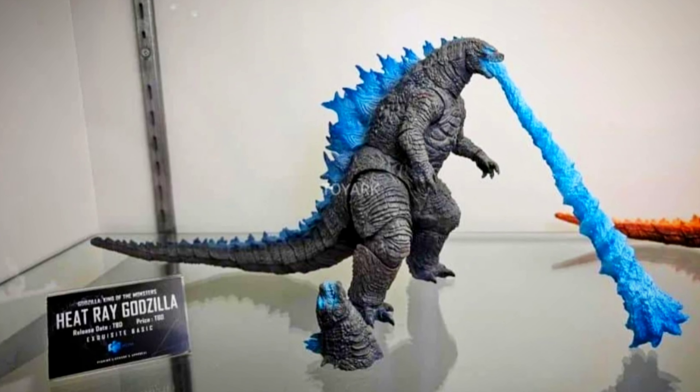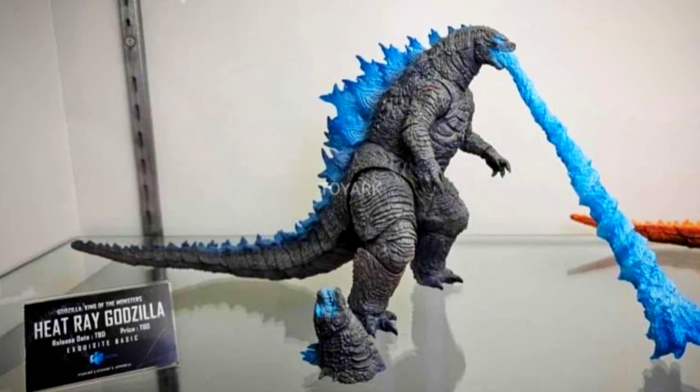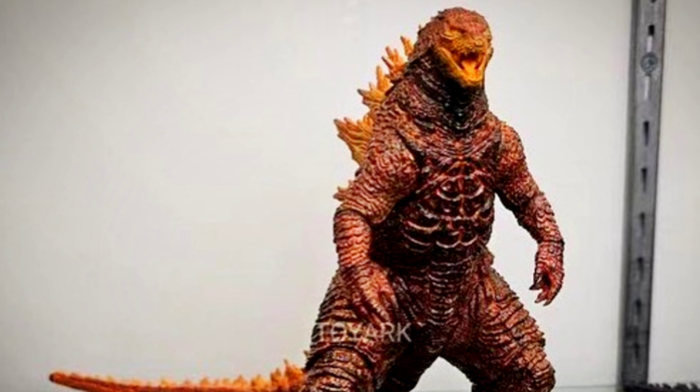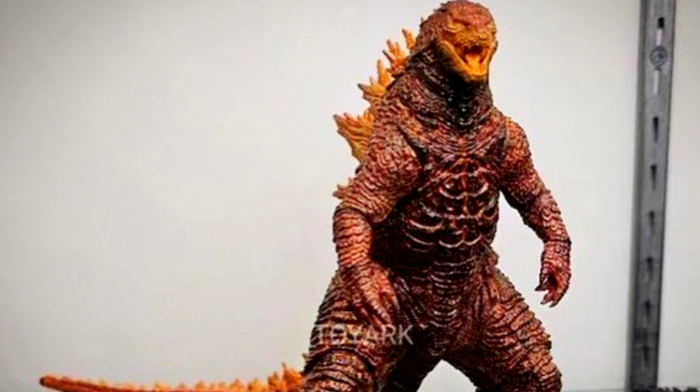We also have some new pictures of their Heat Ray Godzilla, which looks awesome, and it comes with a separate head with the eyes glowing blue. We also got a picture of their Burning Godzilla, which yet again looks a lot like the neck of Burning Godzilla, but you can tell it's a lot darker.